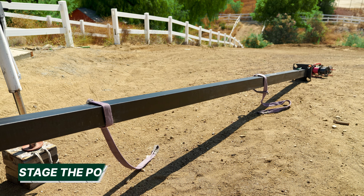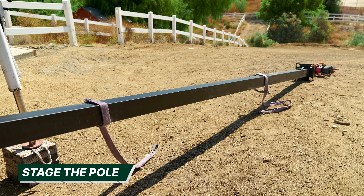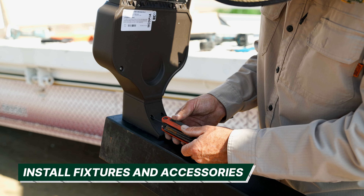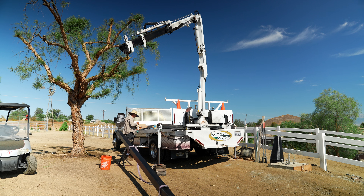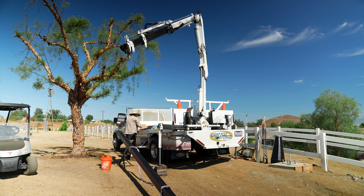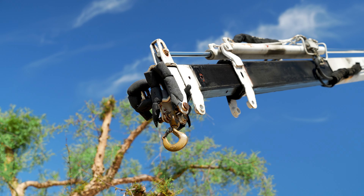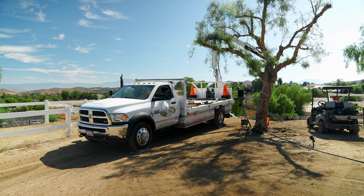The first step to slinging a pole is to lay out your light pole on the ground and install any fixtures or accessories needed. When laying out your pole, it is best to position the pole in a location that is easy for the crane to reach and clear of any obstacles if possible, such as trees and telephone or power lines.